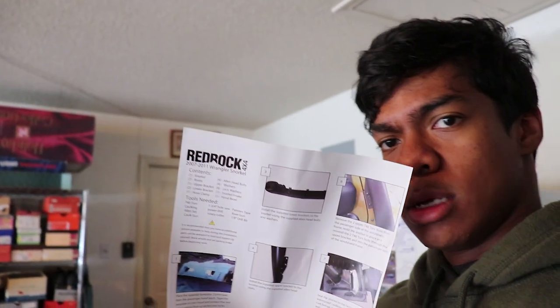Today we are installing a snorkel on the Jeep. The first thing I need to do is go to Harbor Freight to get some tools because I want to be cutting my hood. I'm going to need a hole saw and some type of cutter. I have an angle grinder but I need some cutoff wheels. I'll catch you guys when I'm at the store, and after that we're going to be installing a Red Rock snorkel on the Jeep.